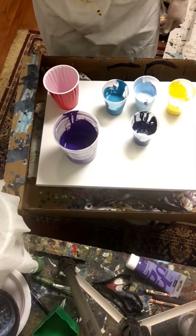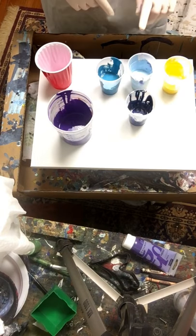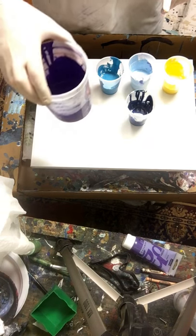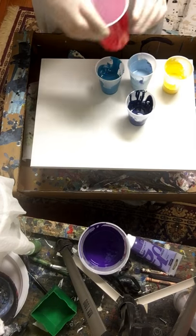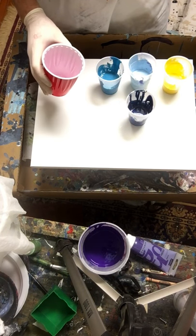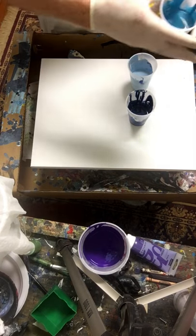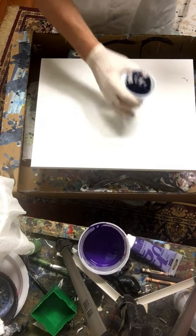I've got yellow, dark blue, light blue, a turquoisey kind of blue, and the purple. I'm going to set the purple to the side for a minute because it's going to be my swipe color. Do I want to do a straight pour or a flip cup? I'm going to do a straight pour — I don't do those very often — so here we go.